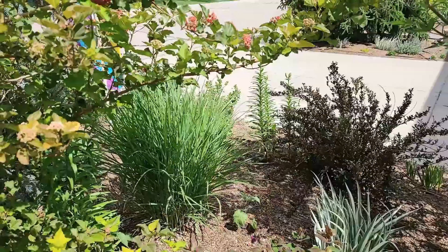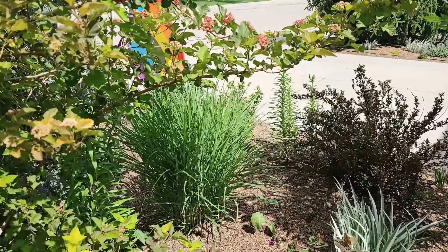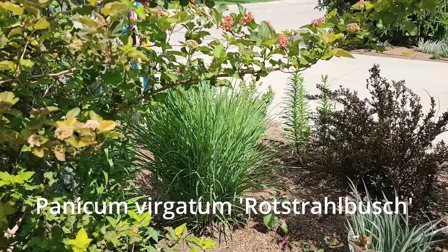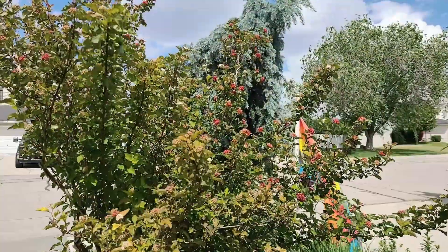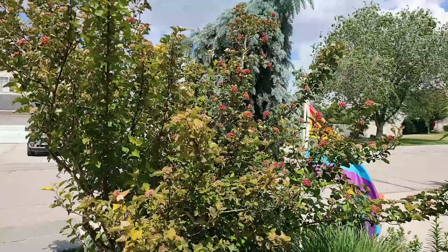Grasses are very important. This one turns red at the tips in the fall — this is a Rosselbrush, which is a switchgrass. I'll put the name on screen so you can see how it's spelled. This gives a beautiful fall color, as does my Amber Jubilee ninebark — this one turns beautiful scarlet colors in the fall.